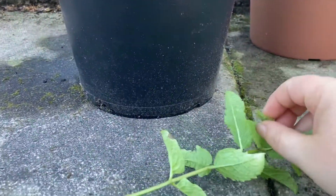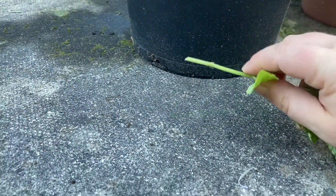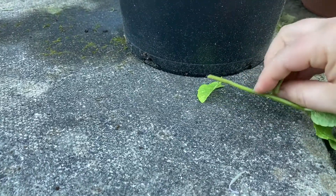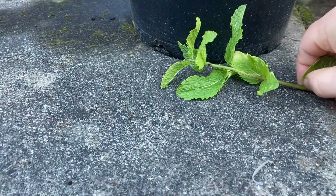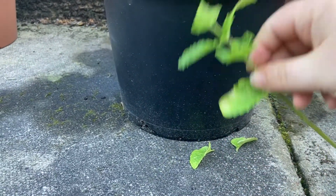Just taking a snip of it. What you do is remove the lower leaves so you have a bare bit at the bottom.